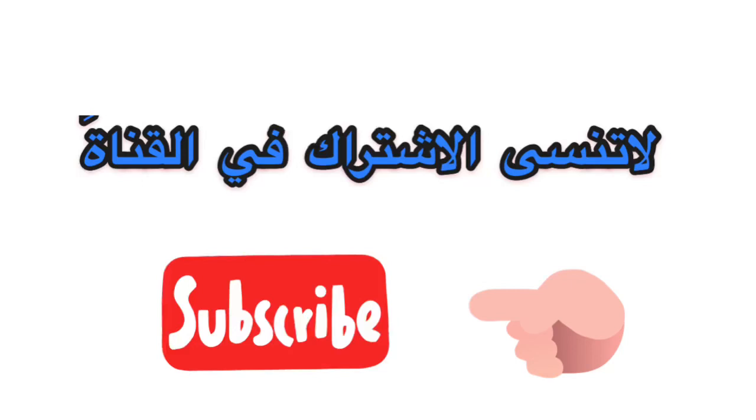ولا تنسوا المتابعة والاشتراك في القناة، شكرا لكم. (Don't forget to follow and subscribe to the channel. Thank you.)